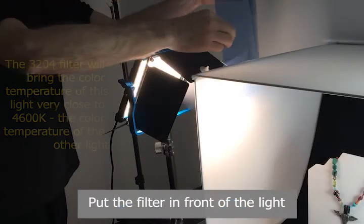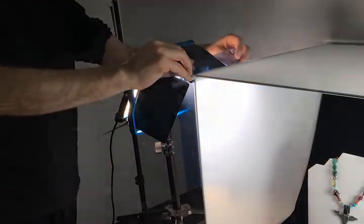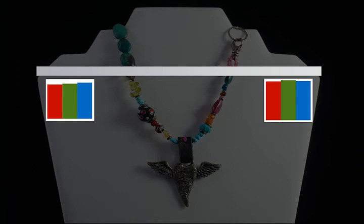We place the filter in front of our light, then capture a new image. The image is balanced, free of color gradients.